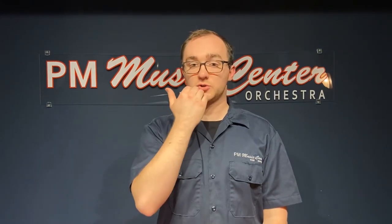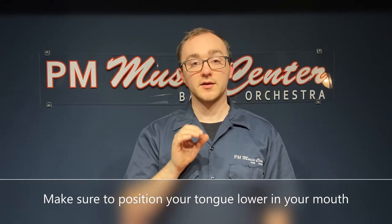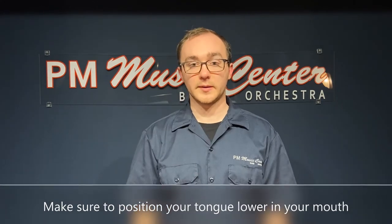Next, imagine your tongue being low in your mouth. If your tongue is too high, it'll prevent your air from coming out in a good stream.